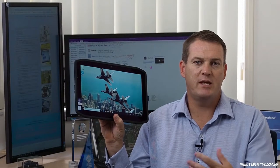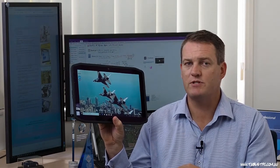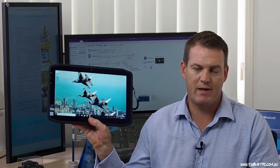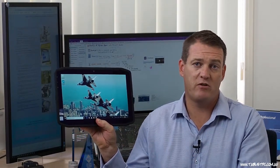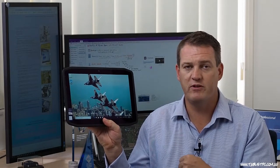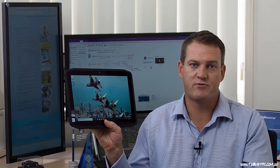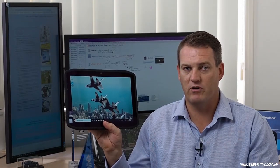In addition to the input and output available on this device, we also have two cameras: a rear-facing 8 megapixel camera and a front-facing webcam. Being able to capture photos directly into your reports, or face-to-face communicate via Skype for Business, for example, is readily available on this R12 device.